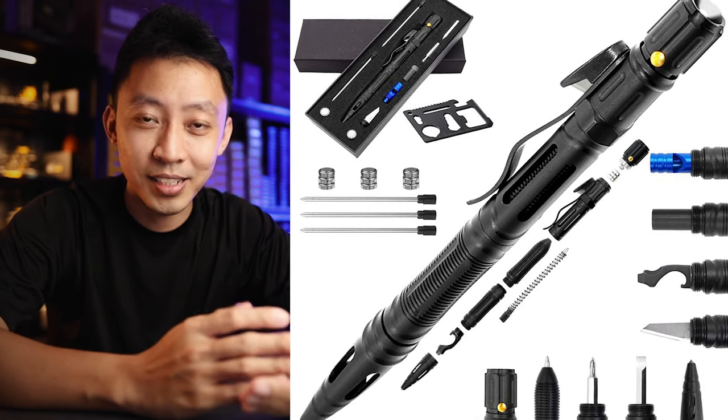So the problem today with tactical pens is that mass market manufacturers have sort of destroyed the term 'tactical.' They started to put in tons of tools into a single pen. For example, this is an Amazon sample — a 9-in-1 tactical pen.